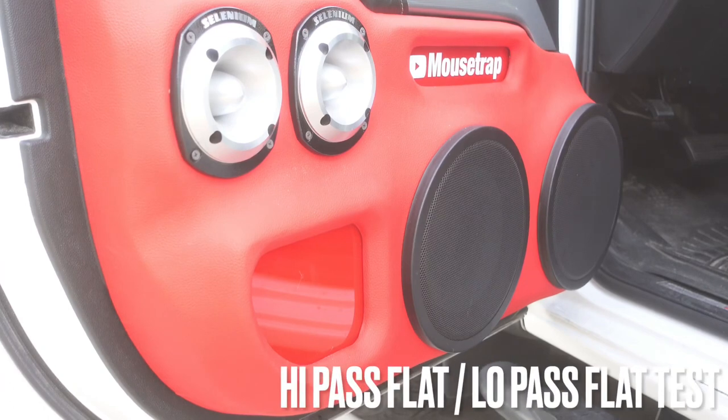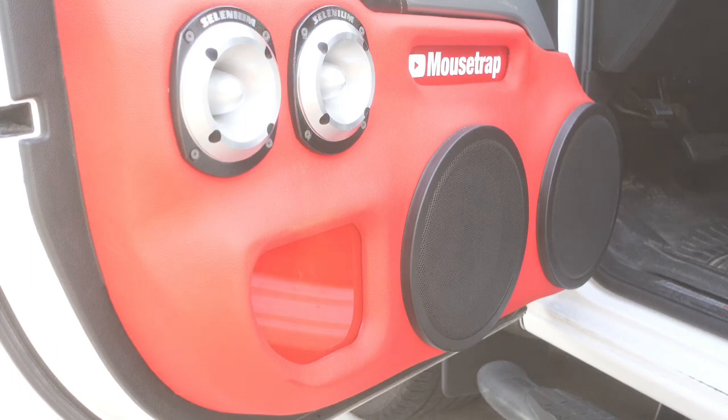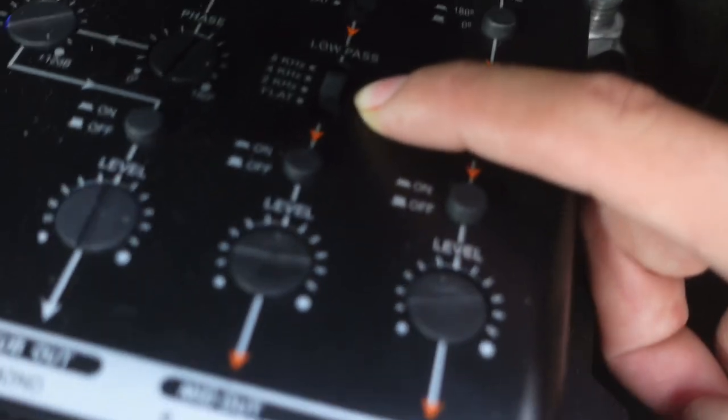My preference is just going flat all the way. So now the high pass is flat and the low pass is flat. If you are a fan of mid-bass and a little bit of vocal, that is a good setting. But let's switch it up — high pass at 150 and low pass at 4 kHz to hear how that sounds. 150 Hz on the high pass and 4 kHz on the low pass sounds really good.